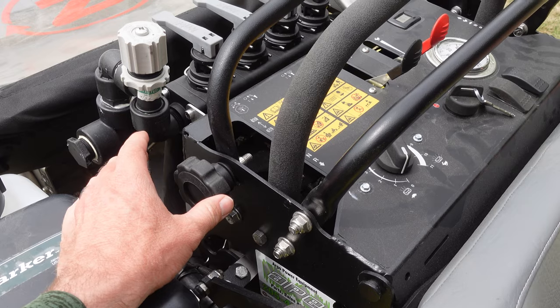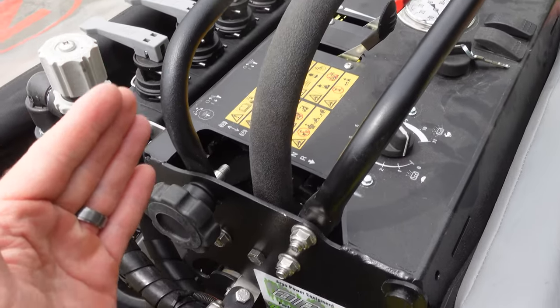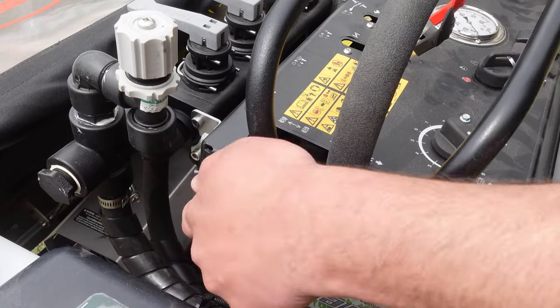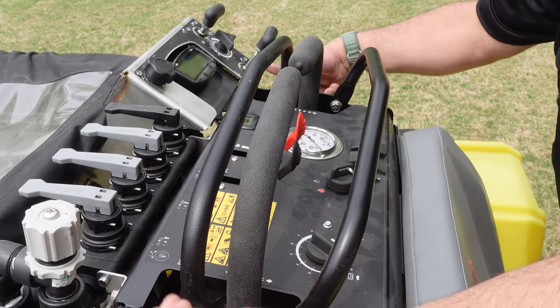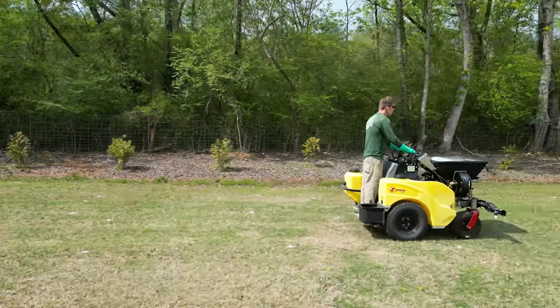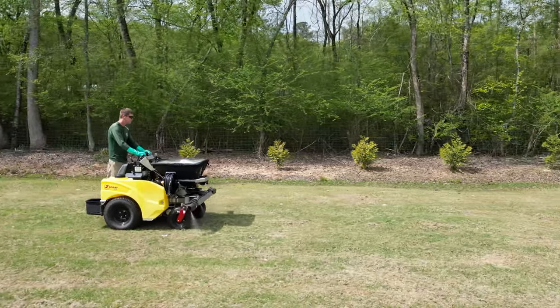Standard practice is to set a steady miles per hour so you're consistent. These speed dials allow you to loosen this front reference bar. First thing in the morning you go on the driveway and figure out where five miles an hour is, then lock that in. This way when you're on a lawn all you need to do is squeeze the sticks and you're at five miles an hour - you're not constantly watching your speed. As guys become more familiar with the equipment they probably aren't adjusting the front reference bar because they have a feel for it.